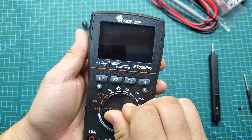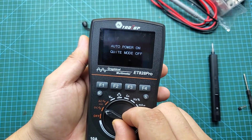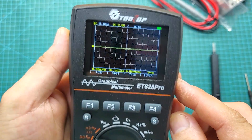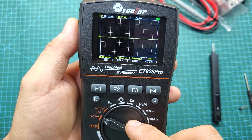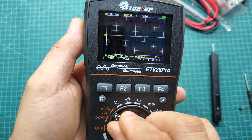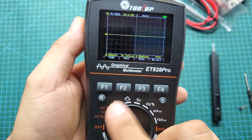The front dial is used to switch between the working modes of this multimeter. The first two modes are oscilloscope modes for DC and AC signals. The following modes are for voltage measurement, diode testing, resistance, capacitance, frequency, and current measurement. This multimeter also has an auto-shutdown feature, turning off after 15 minutes of inactivity to save battery life.